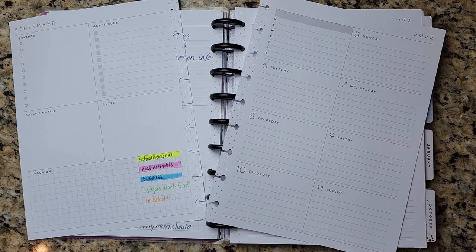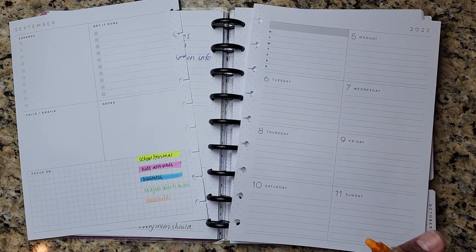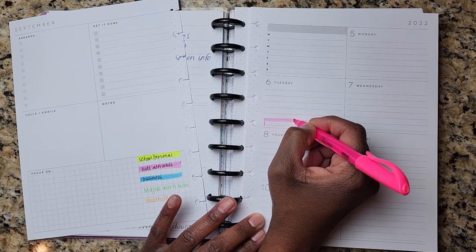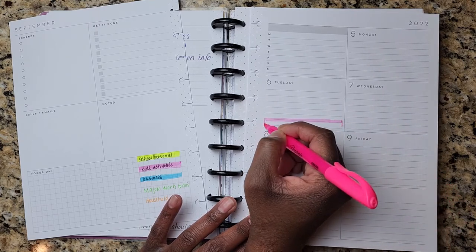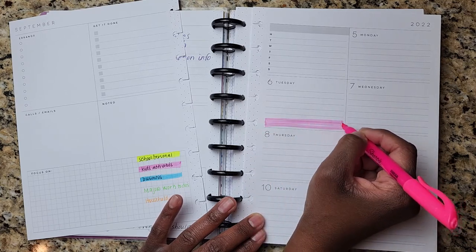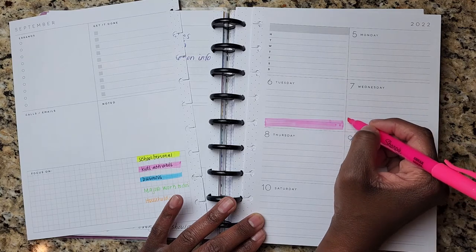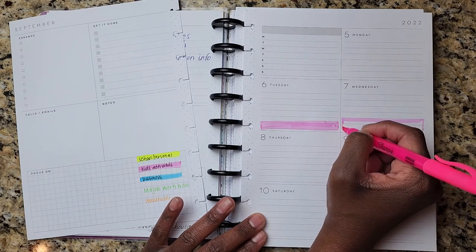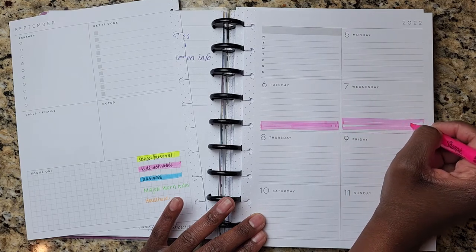I wanted to walk through how I plan my activities. Color coding is something I started with the month of September, and I think it's something I'm going to continue going forward, because I have so much going on with balancing kids activities — my kids are back into their respective extracurricular activities. So I'm going to go ahead and start highlighting some of that while I'm talking about it. Pink is going to be for the kids.